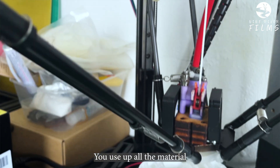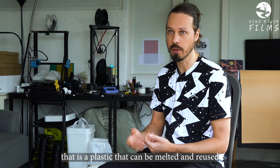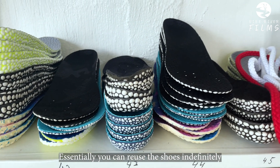You use up all the material, there is no waste, so to speak. And also because you're using thermoplastics — a plastic that can be melted and reused — essentially you could reuse the shoes indefinitely.